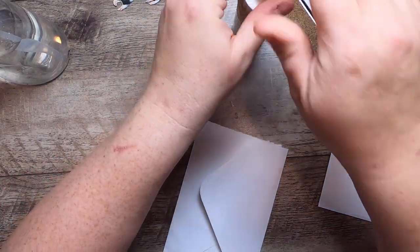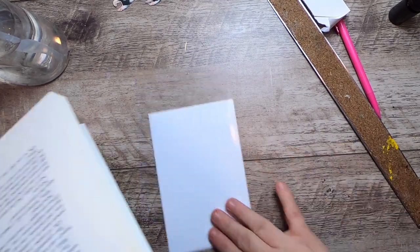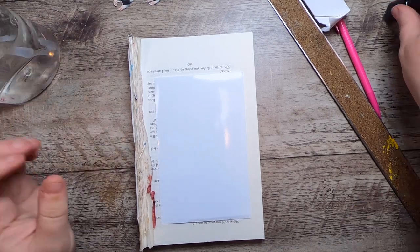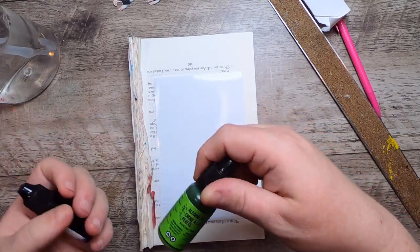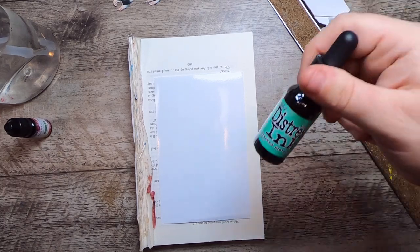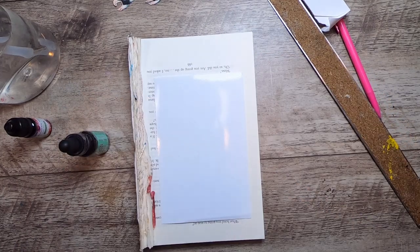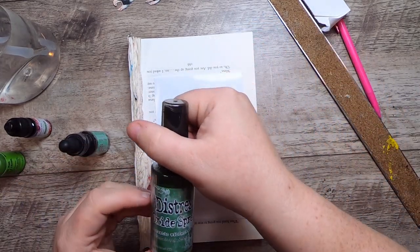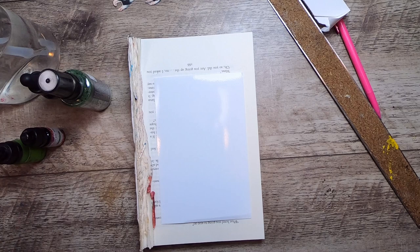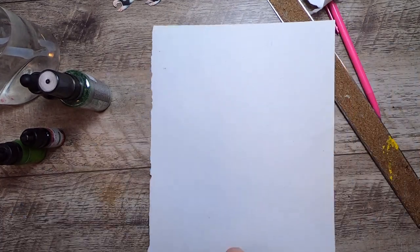Let's work on the photo paper first. I want to play a little bit with different mediums and water. I've got some alcohol ink, some alcohol pearl from Tim Holtz which is a glittery ink, distress ink in Cracked Pistachio, and distress oxide spray in Rustic Wilderness. I want to go with a green theme today — a lot of people are going to be depicting water, so I want to do something just a little bit different.